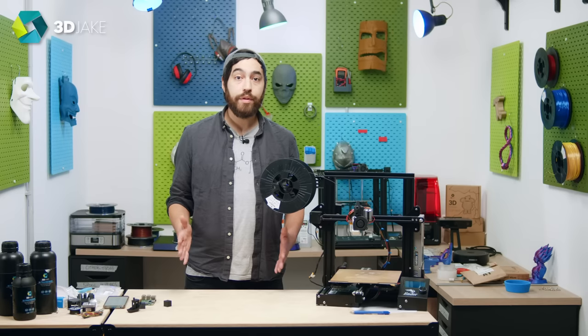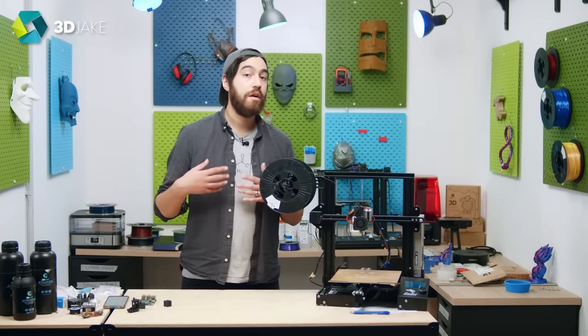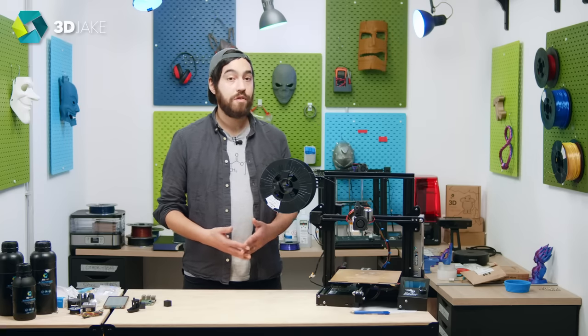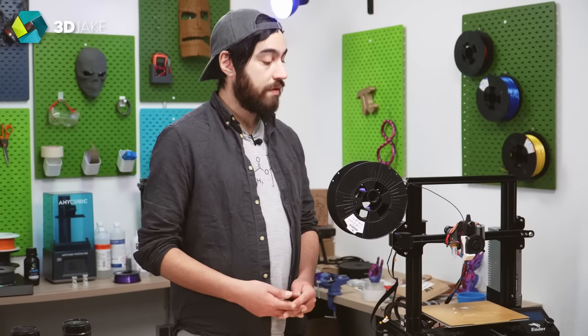So how the hell do we do this? Well, if you're familiar with manually calibrating input shaping on Klipper firmware, then this is a walk in the park for you. But I'm going to assume that you don't know how to do this. Luckily, Marlin has some great advice on their GitHub and on their website, and they can guide you through this.